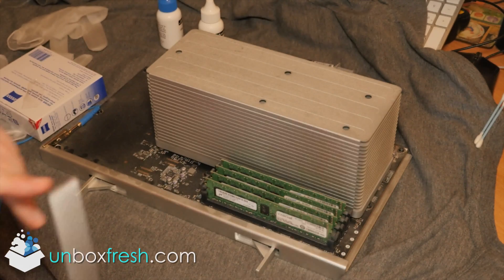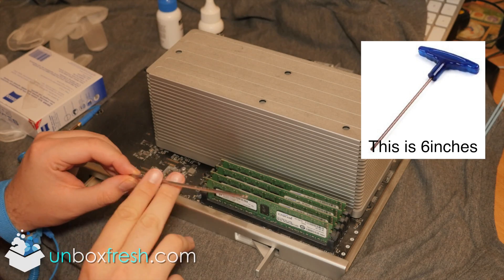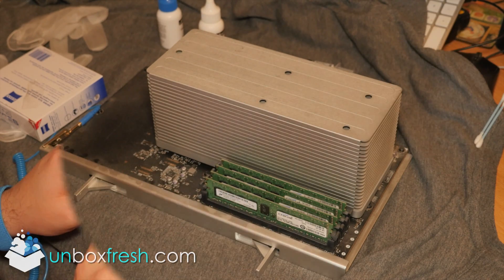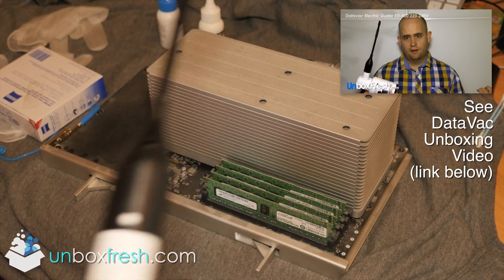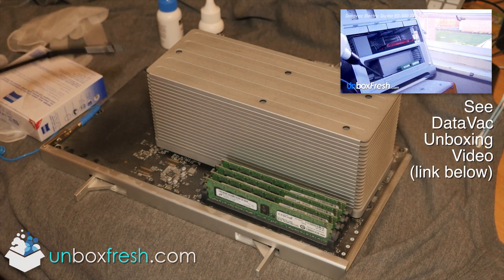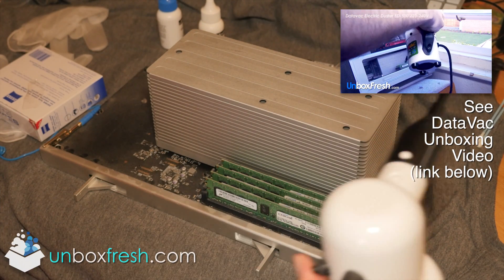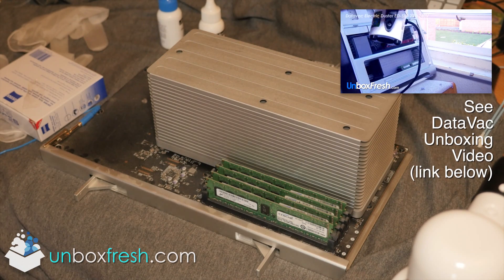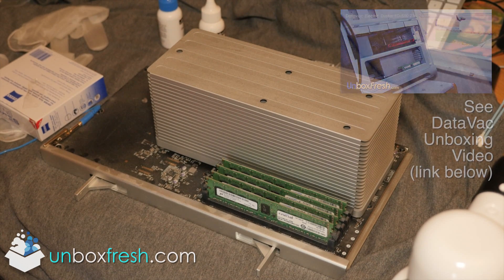You need a hex screw, quite a tall one about five inches. I'm also using a DataFact duster, which is a mains-powered compressed air blower. I would suggest taking your Mac Pro outside rather than creating loads of dust around your CPU installation area.